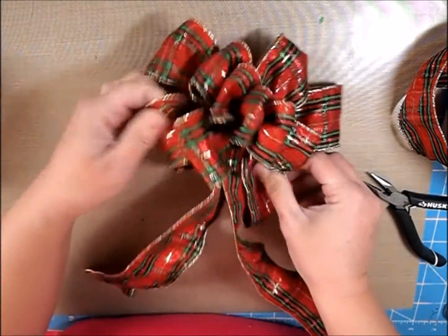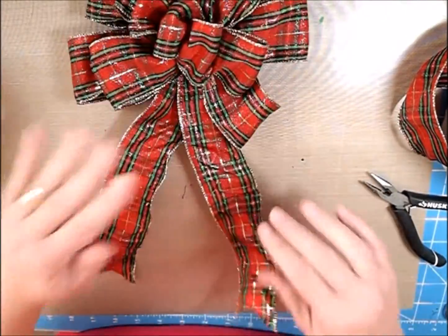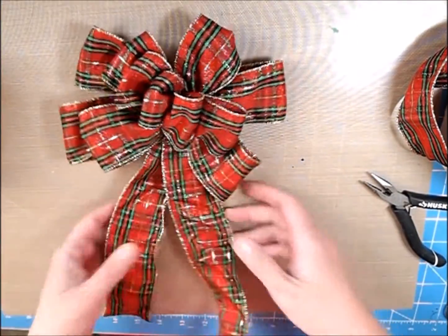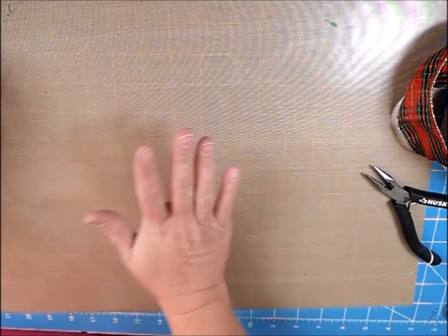Just fiddle with it until you're happy with it. You can pop it on a package. If you wanted to, you didn't even have to keep the little tails — I just decided to do it with the tails. But the next one I'll show you without the tails.